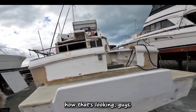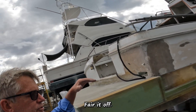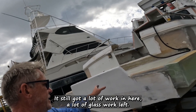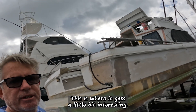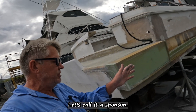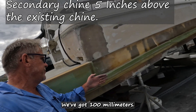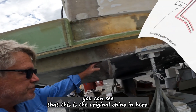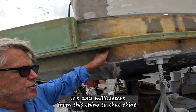So that's how that's looking guys, still a lot of work to do — tidy it up, bare it off, sand it back. Done a little bit of prepping for some paint work on the back here. Still got a lot of glass work to do. This is where it gets a little bit interesting. This is my extension — let's call it a sponson. It's coming out from the hull; we've got 100 millimeters. There's a chine there — you can see this is the original chine here.